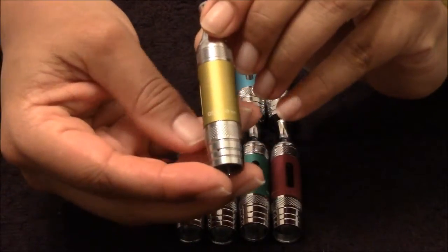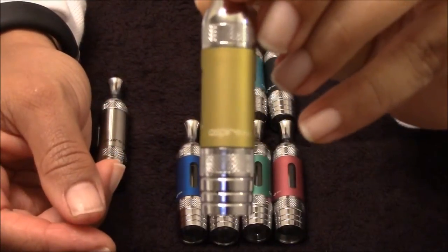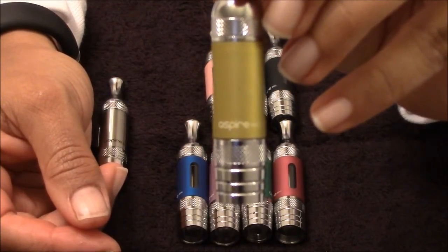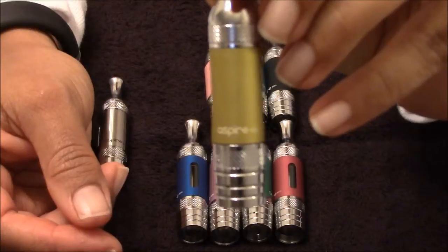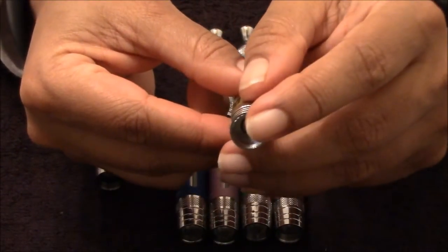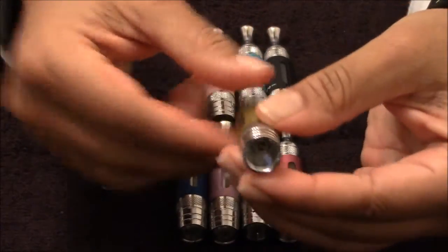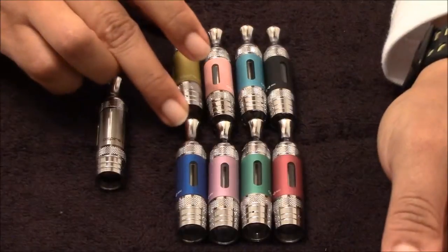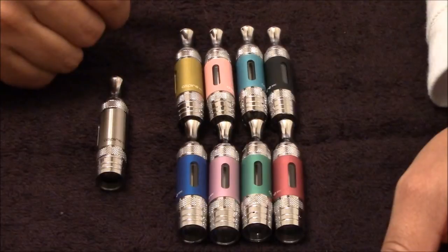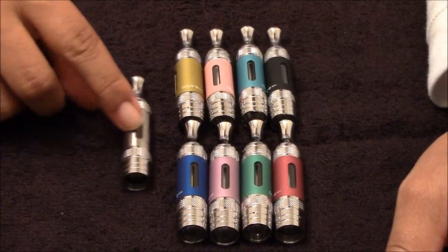All of these say Aspire BDC on the bottom there. I do believe that these hold 3 mils. You got your 510 connection down there, but these are ego-threaded. There's the different colors that were at MyFreedomOfSmoke.com — a total of 9 different ones.